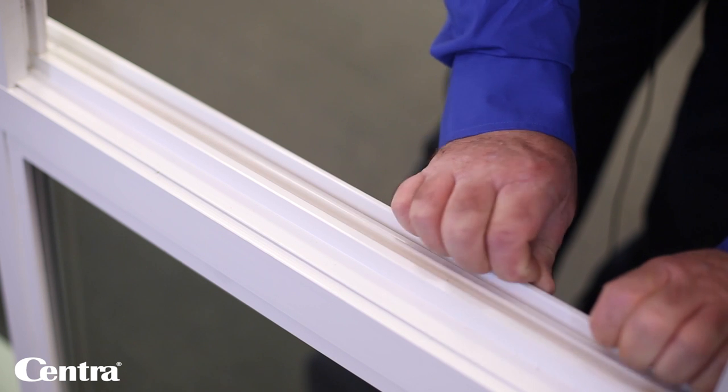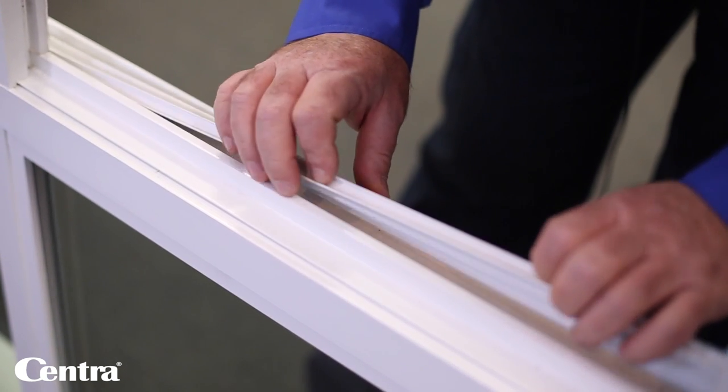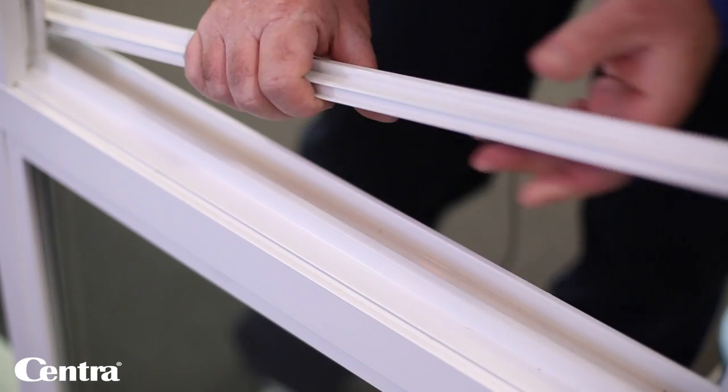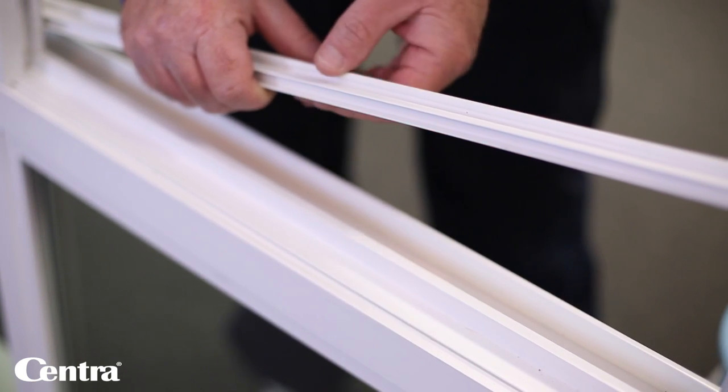I like to just use my fingers. If you grab the wheel rail and pull back towards you starting at one end, you'll be able to unclip the track. Now you're able to clean that.